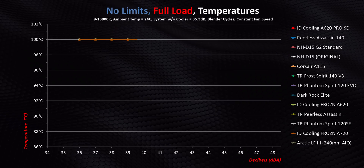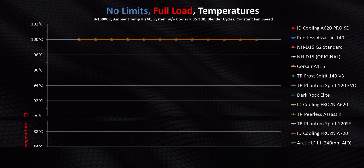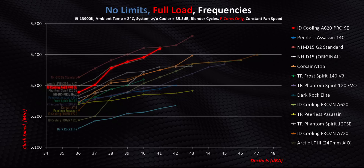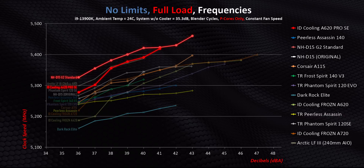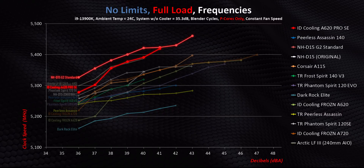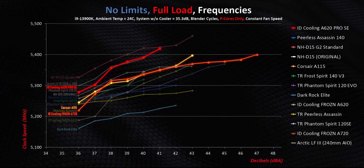Under no-limits Intel conditions, every cooler gets demolished in temperature testing — even the 240mm AIO. But switching to clock speeds tells a completely different story, echoing what we saw at 253 watts, with the A620 Pro SE getting ridiculously good numbers across the board. The only air cooler it doesn't beat is the D15 G2. While you'd probably never cool a fire-breathing Intel chip under all-core workloads with an air cooler, this heatsink handles it far better than the Peerless Assassin series, Phantom Spirits, and even 140mm options like the A720, A15, and Dark Rock Elite.